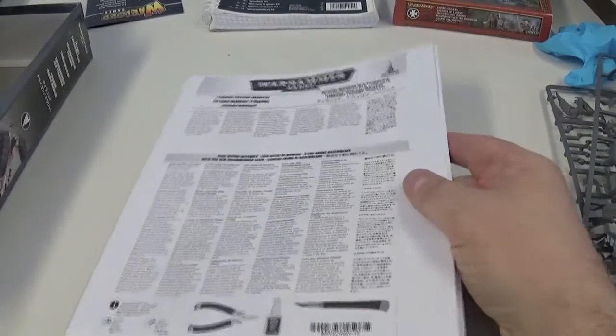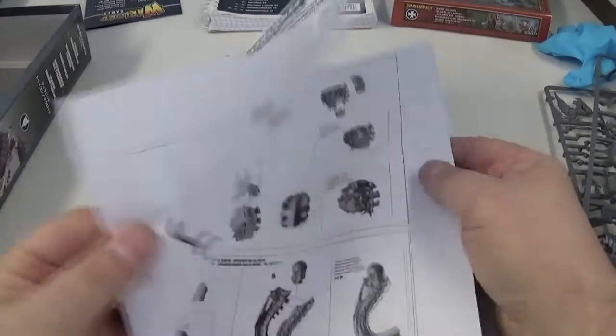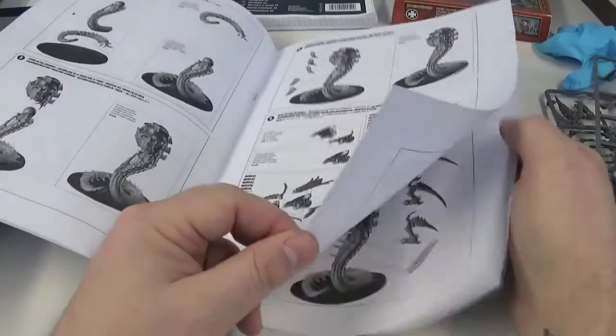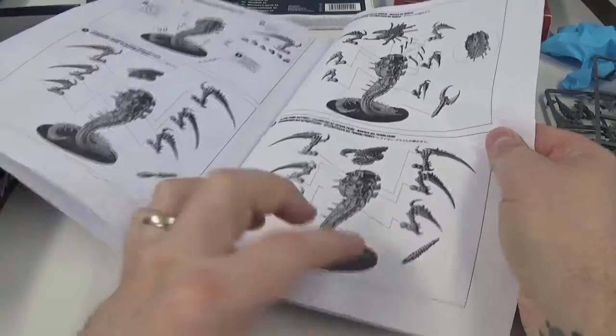There's a photograph on the back — the usual lovely easy instructions. Looks like it's going to be quite easy to do.